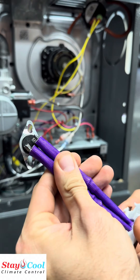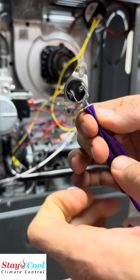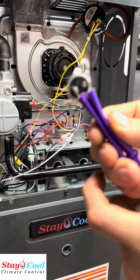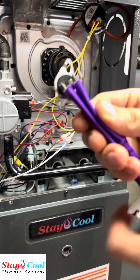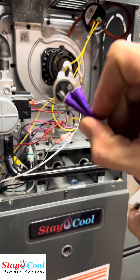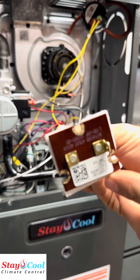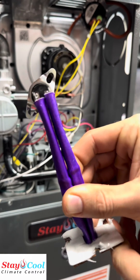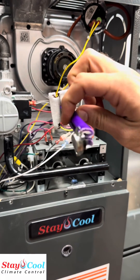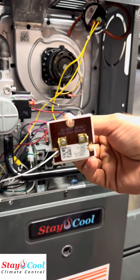Other times we have trickier problems. This limit switch is only two years old, but as you can see, it's separated right there from the factory weld. The furnace was operating properly when the limit was making contact, but after it ran for a while, it heated up and the blower motor started causing disturbance in the limit, making it move back and forth and creating an intermittent issue. Our technician Jacob was able to find that problem, but it took a little more time because half the time it was working, half the time it wasn't. Those are just some easy fixes to intermittent issues we've seen in the field.